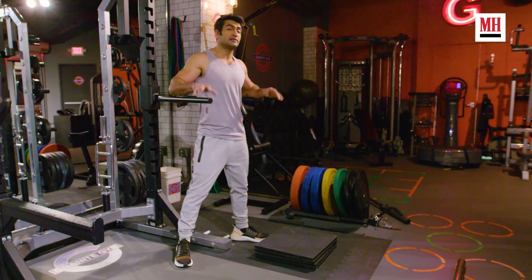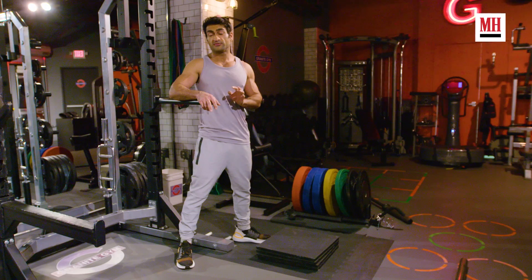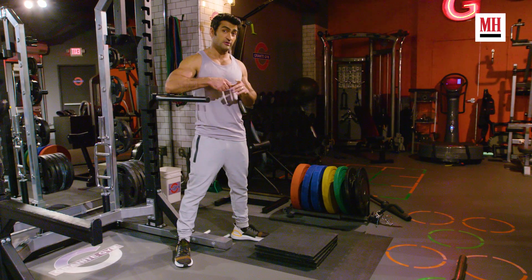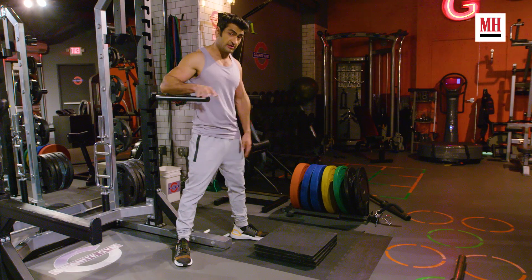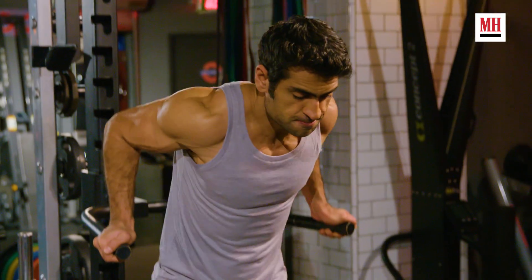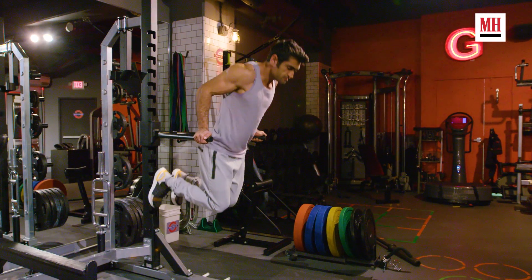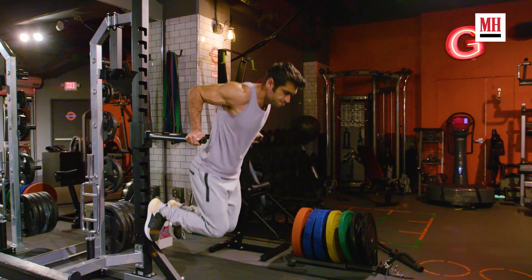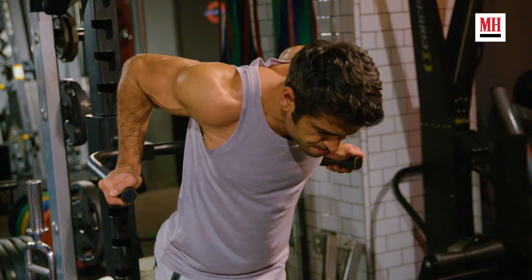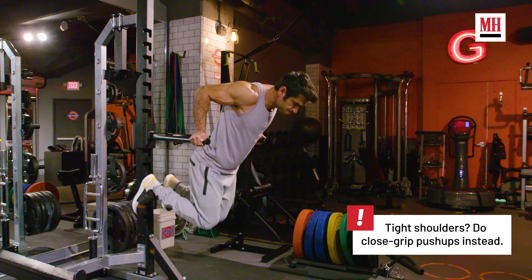For triceps, I like doing dips. It's a good transition going from chest to triceps. I find training arms boring, so this is a good way to keep it interesting because it still engages the chest, especially if I lean forward. I'll do three sets and try to get about 25 reps a set. Every few weeks I try to add a couple more reps to one of the sets and slowly work my way up. I want to be able to do 30 reps each set in the next couple of months.